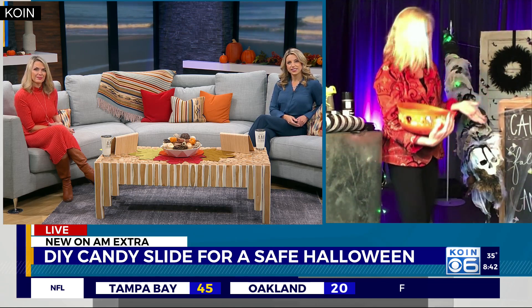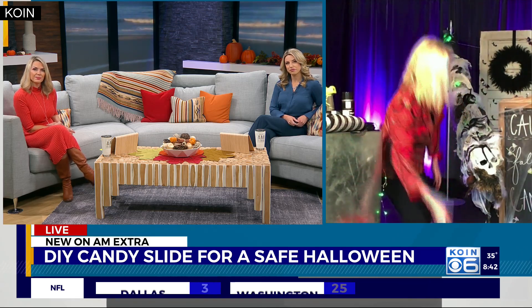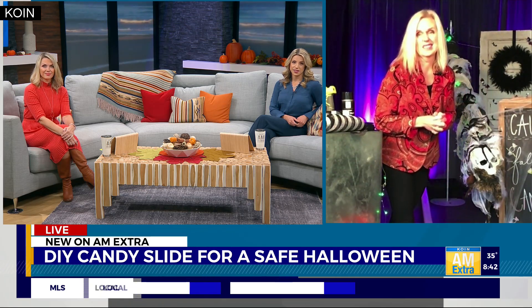We have this on our website for sale, and I'm actually going to some homes this week to install a candy slide if you need it — but it's so easy. How much did you spend on all of that total? I spent $25 on this one. So it's super easy and it's a really fun thing for kids. They love it so much, and especially in this weird time that we're in, it makes them feel safe — the social distancing part is amazing.